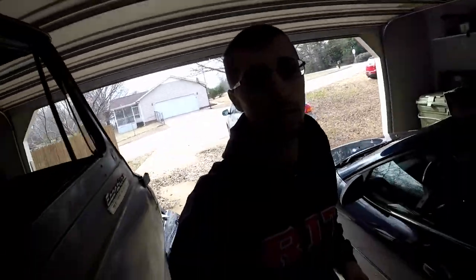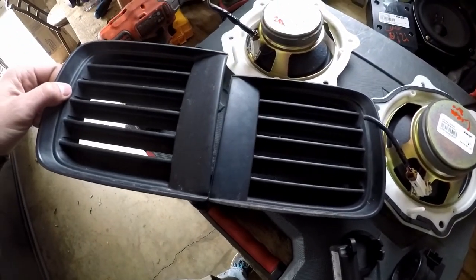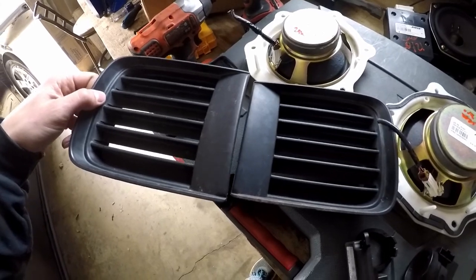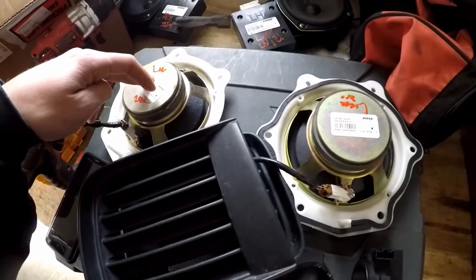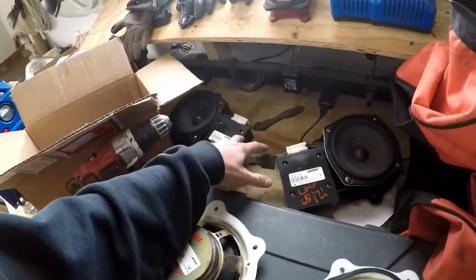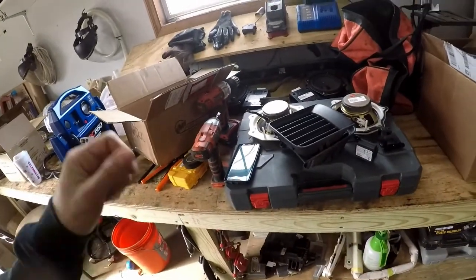Hello guys, welcome to another video on the channel. This morning I took a little trip to the junkyard and luckily found almost everything I needed. We got our left and right grill pieces that go up by the fog lights in the front, left and right rear speakers for the doors, and front door speakers — it's all a Bose system, so that's perfect.